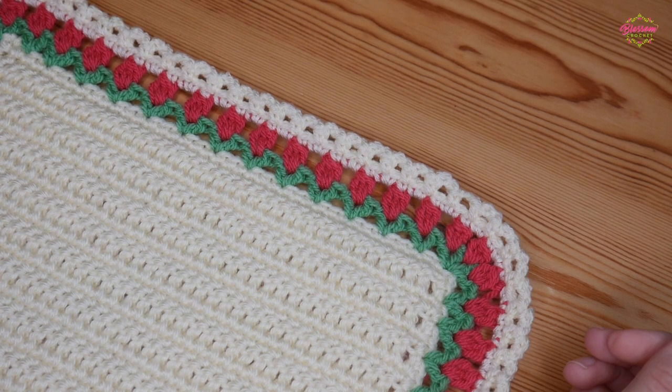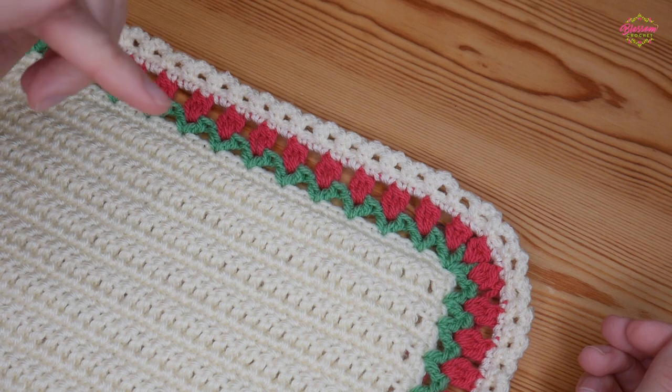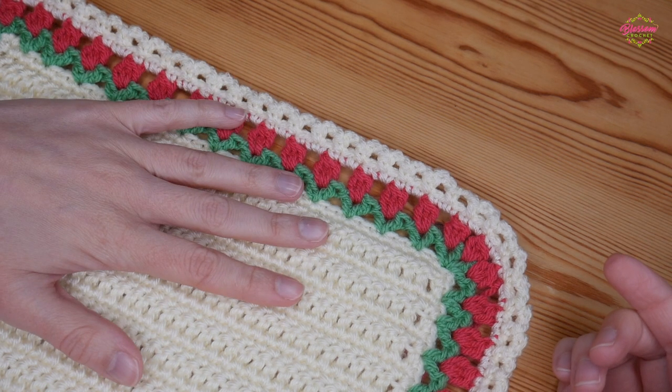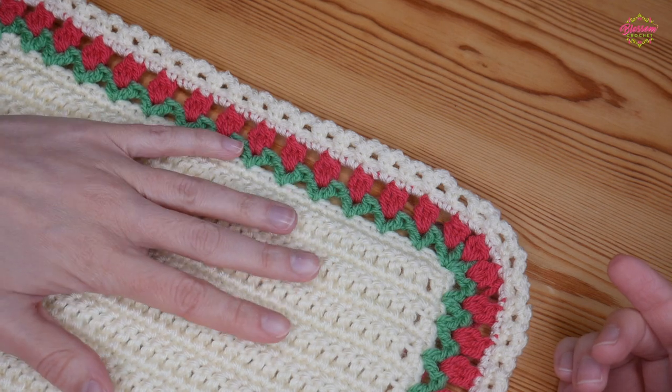Hi there everybody and welcome back to the Blossom Crochet channel. My name is Rebecca, and if this is your first time visiting the channel, do take a moment to subscribe and click that little bell icon to receive all notifications so you get a notification every time I upload a new crochet tutorial.